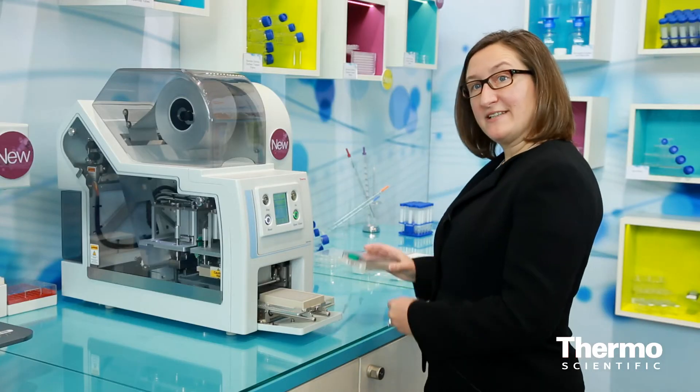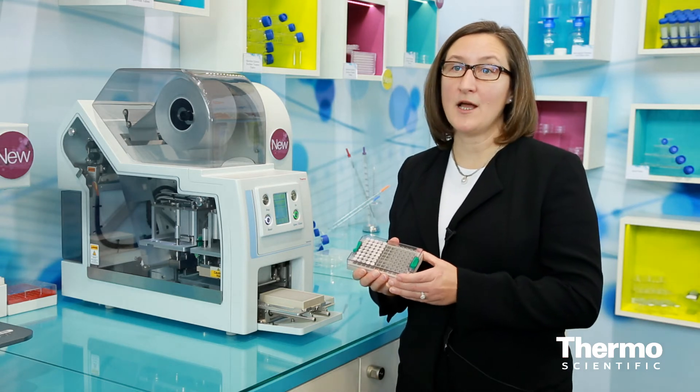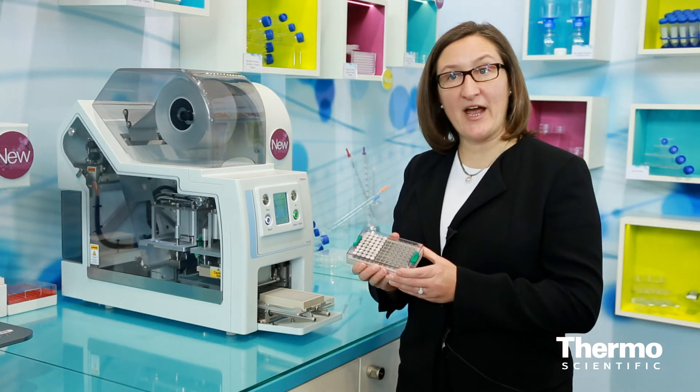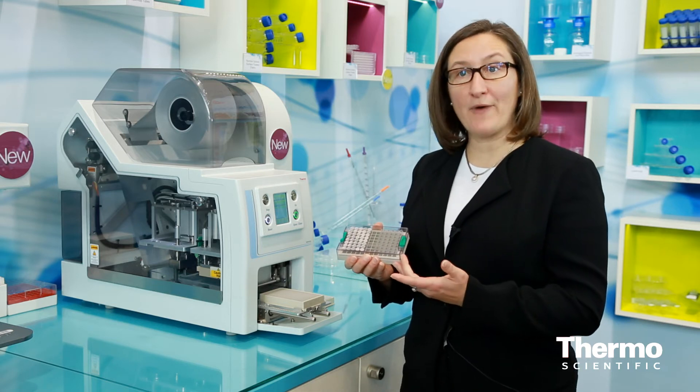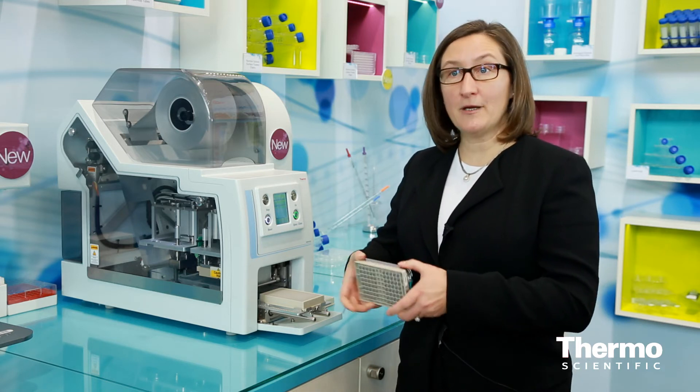We also have a 96-tube format, which takes a few different sample sizes, also individualizing those tubes. You'll notice these tubes are in a round format, also 2D barcoded.